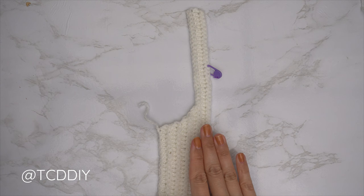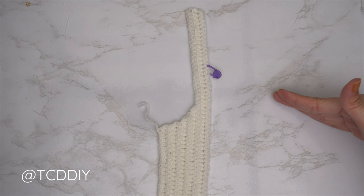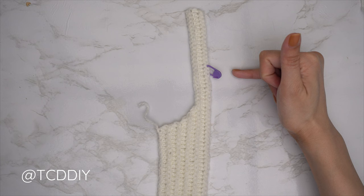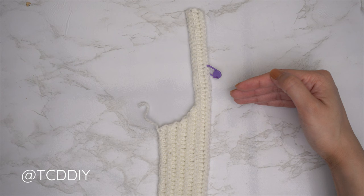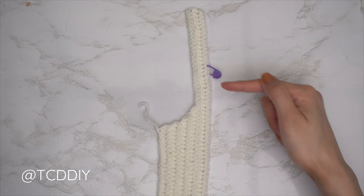Continue repeating the back loop slip stitch and back loop half double crochet rows with no increases and no decreases until we get a shoulder portion we like — but don't make it too wide since we'll have an inside border as well. My shoulder portion is finished — I now have a total of 10 rows, my width is two inches or five centimeters unstretched. Now we get started on the first half of the front panel — the decrease portion. Insert a stitch marker into any stitch from the top where you want the piece to start to curve, keeping in mind we'll also have a top band.